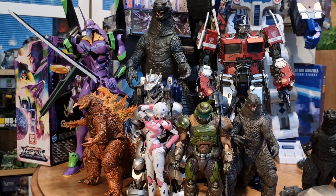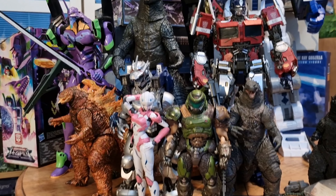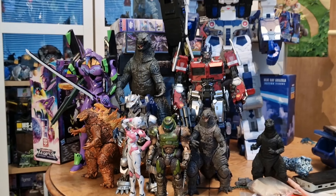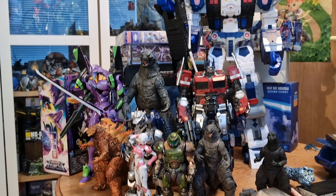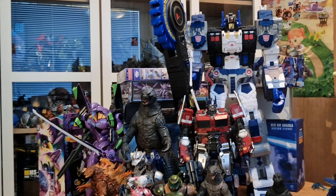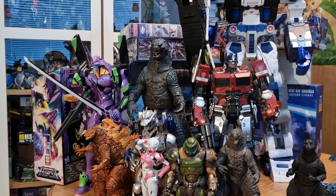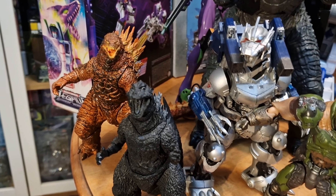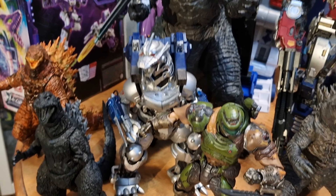Here he is next to EVA Unit 1, which is the Perfect Grade, and we have the model kit of Kiryu, Hayato's Godzilla, Figma Doom Slayer, and of course a Flamethrower RC. You can see that Godzilla is quite a massive boy, but the big boy title still goes to Legacy Titan Class Metroplex. I still prefer Godzilla though, because he's cheaper — or maybe he was.